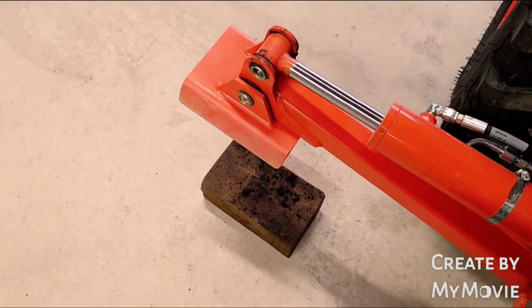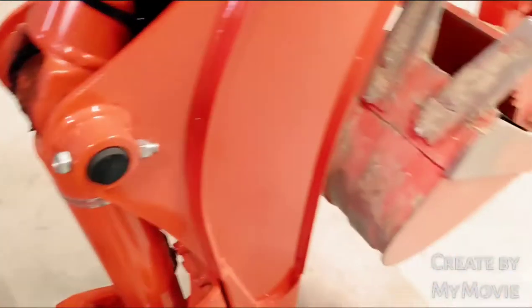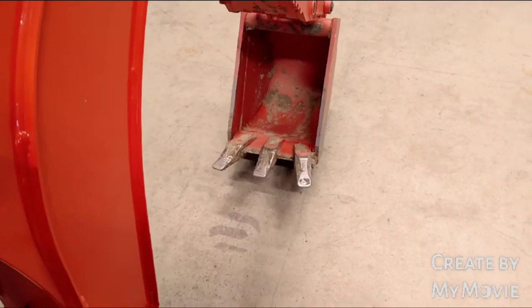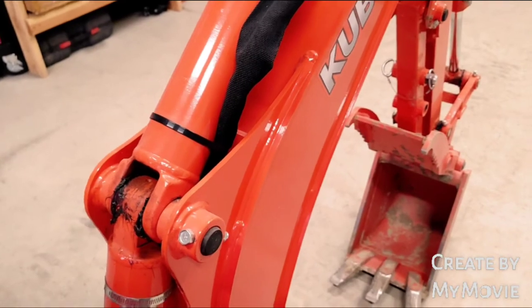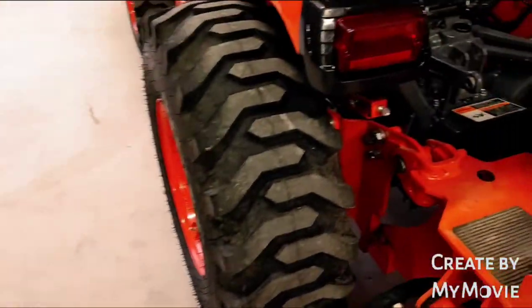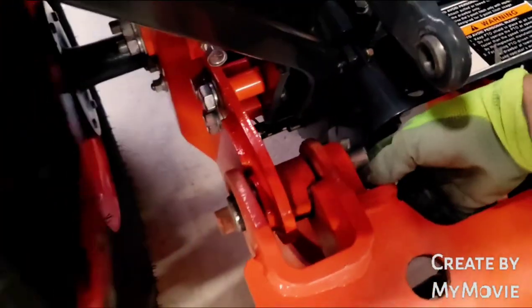I've got the blocks underneath there like that. To take it off, you take your lever here and push down on it — see how that kind of kicked out there? Take a little bit of pressure off the pins here. Then pull these pins out like so.